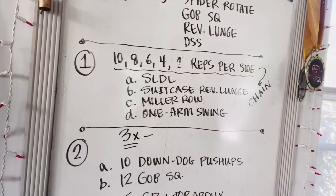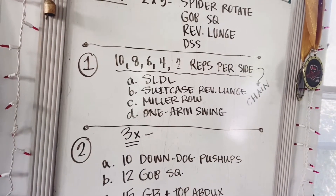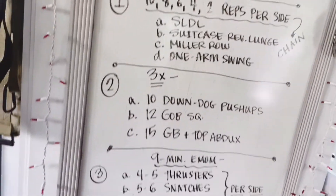It's going to be a descending ladder of 10 reps down to two reps, counting by twos: 10, 8, 6, 4, 2. We're going to do four exercises: single leg deadlifts, suitcase reverse lunges, Miller rows, and one arm swings.